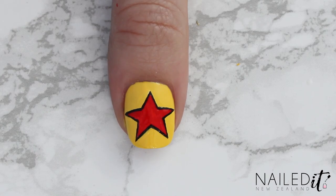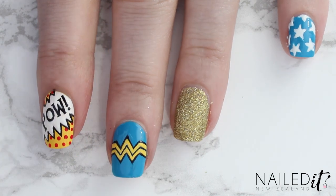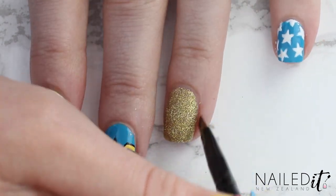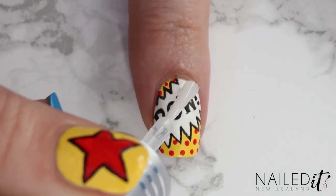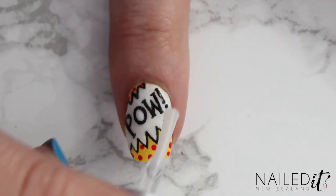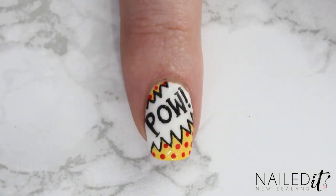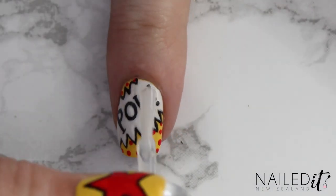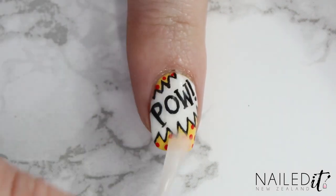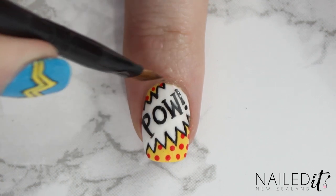And that's it. Now just clean up around your cuticle area with your clean up brush and some nail polish remover and then I'm going to show you how to apply a top coat for this design. Apply quick dabs in different areas and don't brush it on. Because the colours contrast quite a lot this design will smear easily, so I'm covering the danger areas first with this technique. Once it's dried you can then go over it again in the normal way. If any top coat gets into your cuticle area just clean up again.